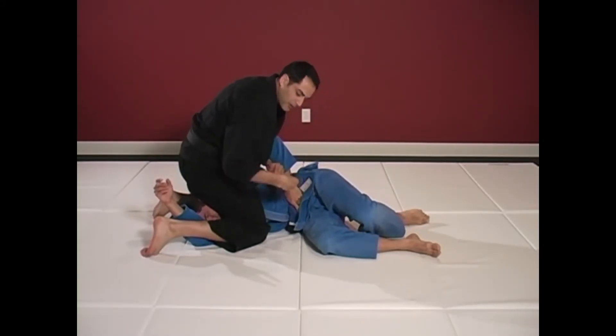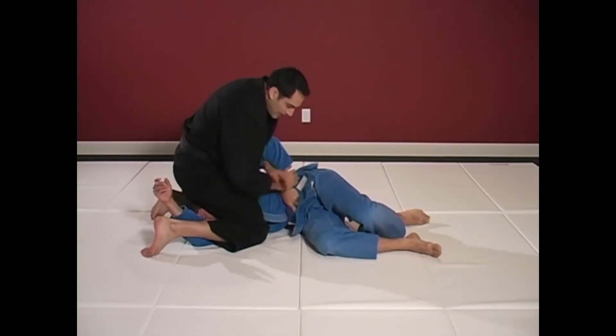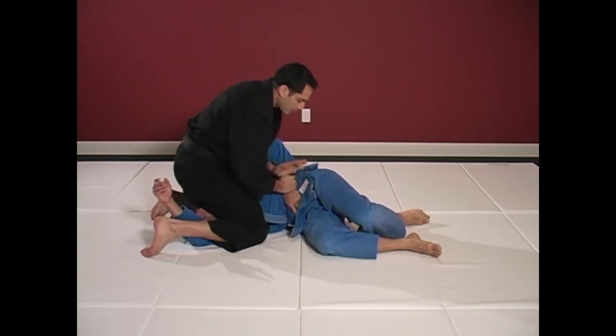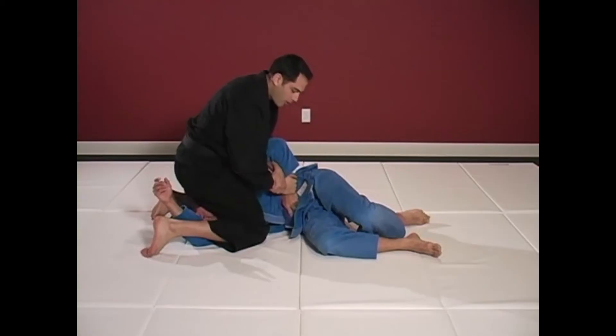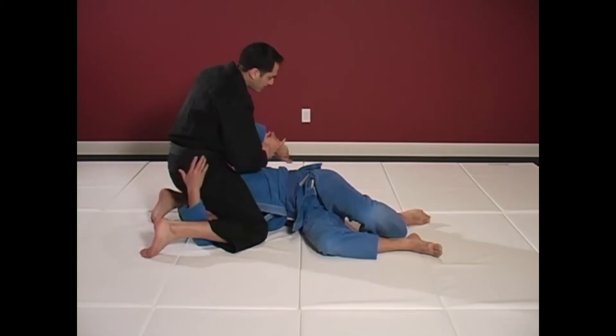We need to snap those fingers straight. We need to pull away from his body, but if I do it slowly, he's going to be able to adjust. We don't want to do it that way. We want to go strong, curl my wrists in, create the tension, and then relax, and then go very quickly into the Kimura.